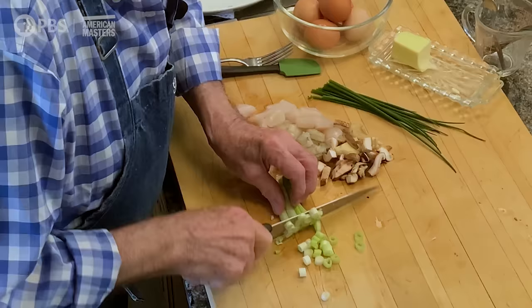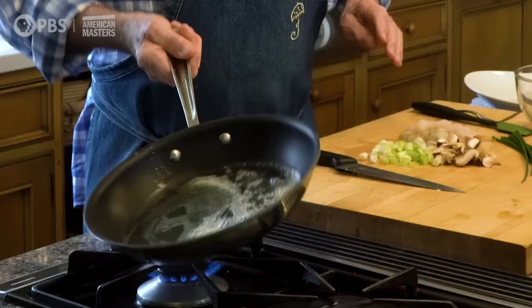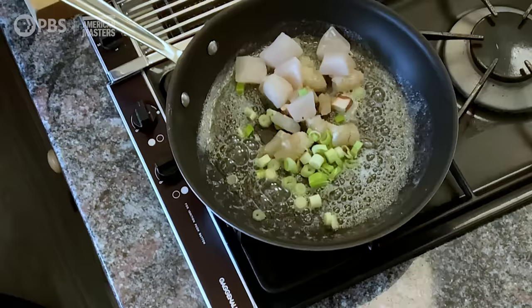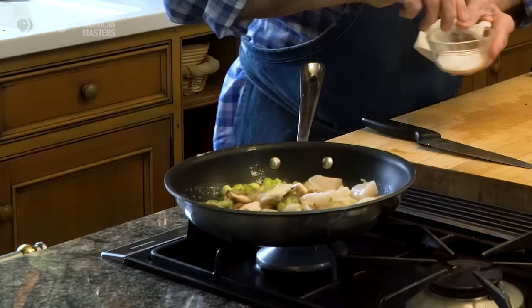The scallion — I'm going to put all of that in the skillet together, because the scallion will take at least as long as the shellfish to cook. So I'm going to put this right in there. This is not going to take much more than three or four minutes to cook.